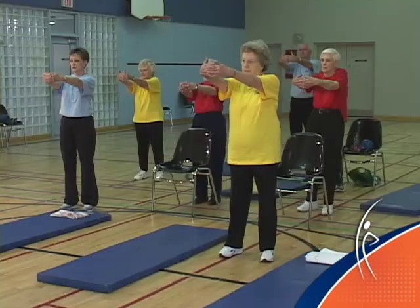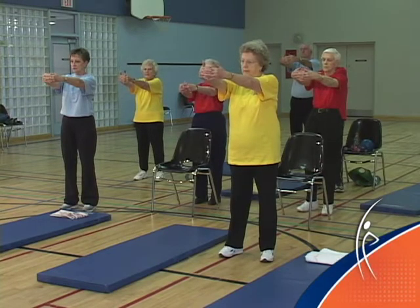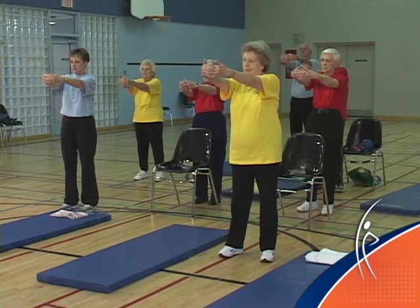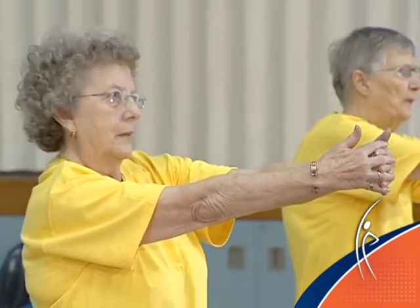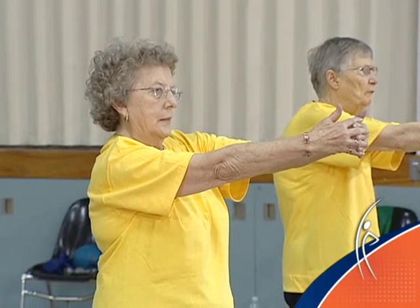Release. Lace your fingers lightly together and press your arms out to the front. I want you to separate your shoulder blades. Feel a nice stretch in your upper back. Take a big breath in and blow it out. And release.